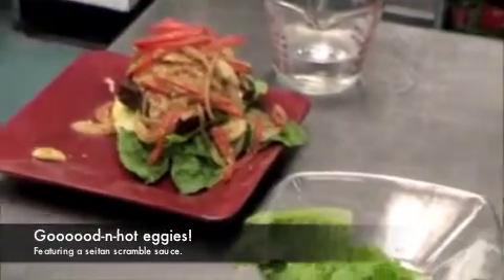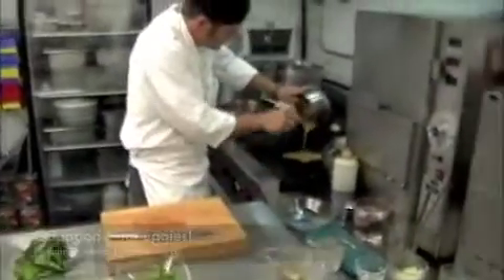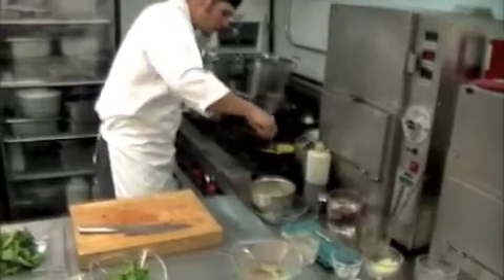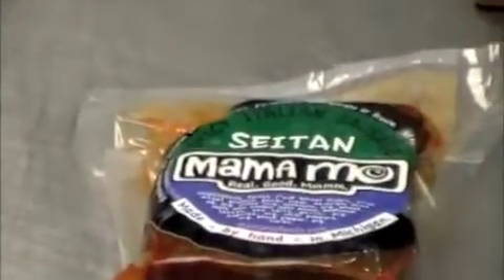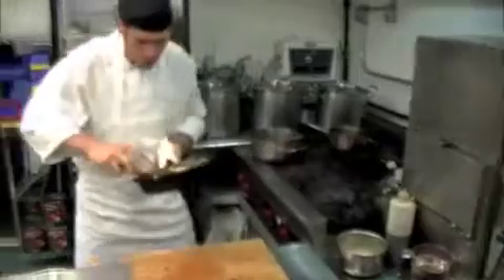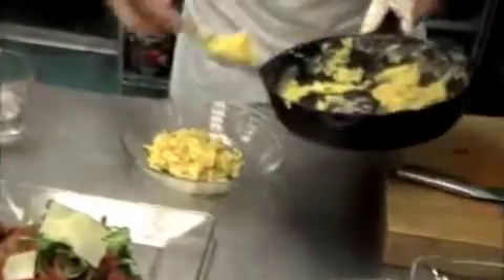I have some scrambled eggs set aside. I'm going to throw these scrambled eggs in the seitan sausage pan, because it still has a lot of heat to it. A big thing to remember whenever you're cooking eggs is: when you think you have them to the temperature you want and they look the way you want them to look, turn your heat off — it will maintain cooking.